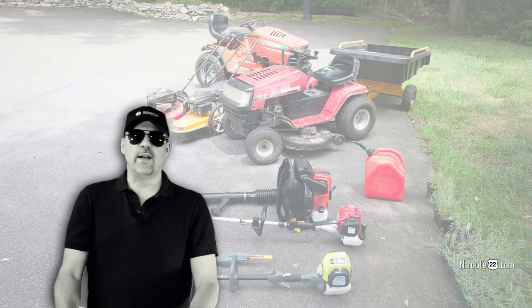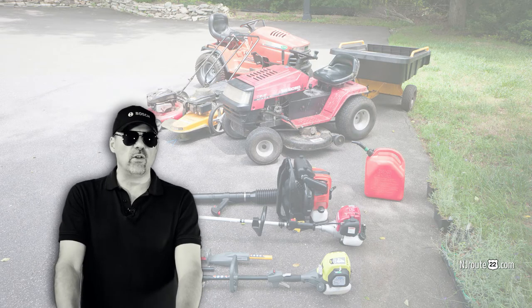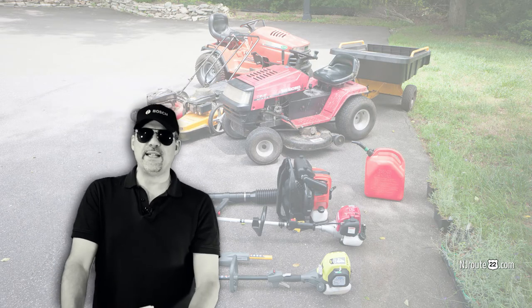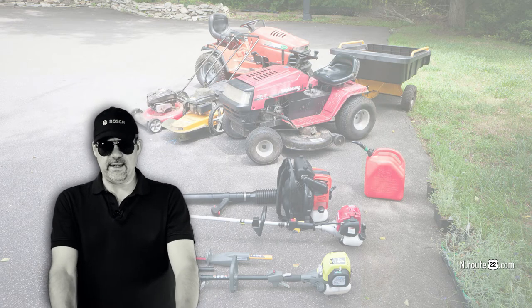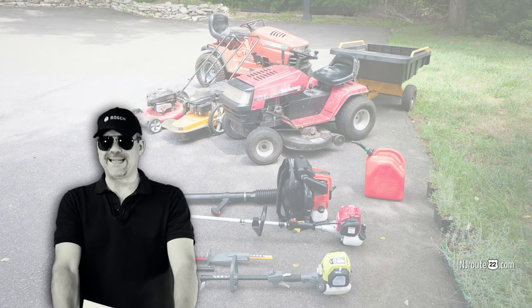When we first moved out, I actually tried electric, and I remember it took me three days to mow my lawn. The batteries didn't last long. The cut was nice, but it was ridiculous. You'd have to have like 20 charged batteries on hand to make it work, and they're ridiculously expensive. The return on investment would be never on those things.